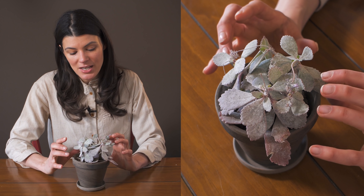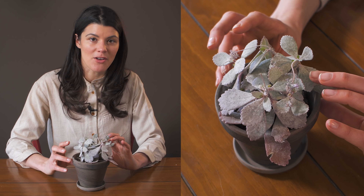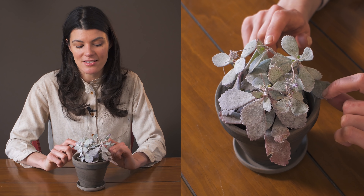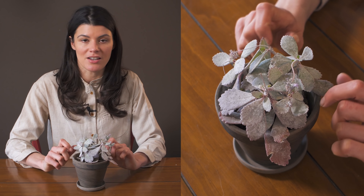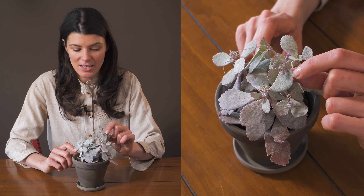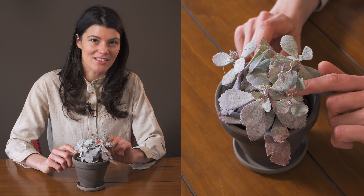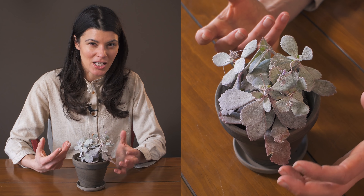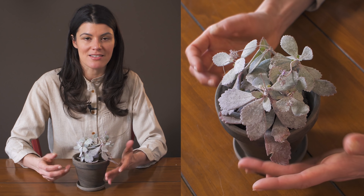These are pretty resilient when it comes to pests, although I have noticed mealybugs like to take up residence on the leaves of the Kalanchoe. That's something to keep an eye out for, especially because mealybugs can hide very easily in plants that have that whitish hue — they're kind of camouflaged on plants like this.